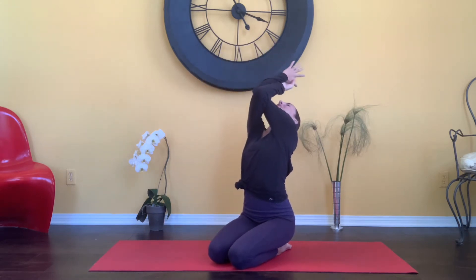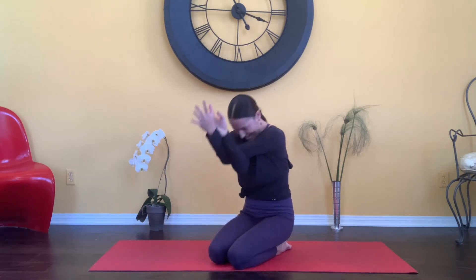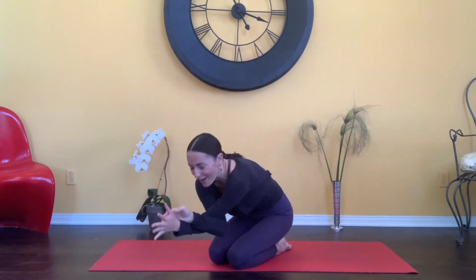From here, arms are going to go out to the side. We're going to take an eagle wrap — right arm is going to drop underneath the left. Reach the elbows up. Exhale, bow forward. Again, inhale, elbows go up. Exhale, bow forward.